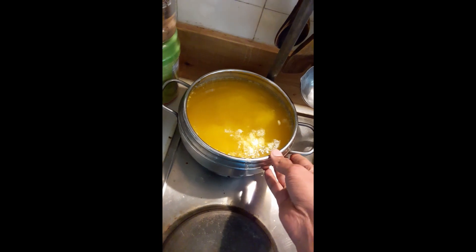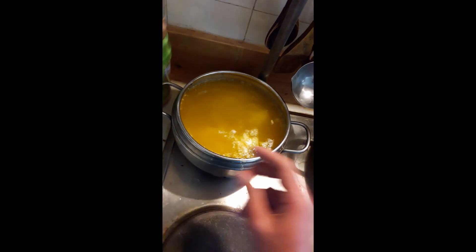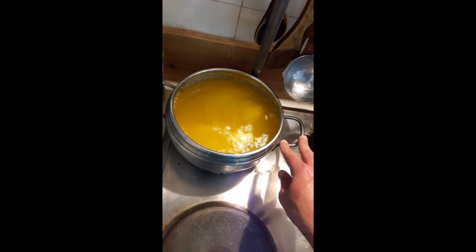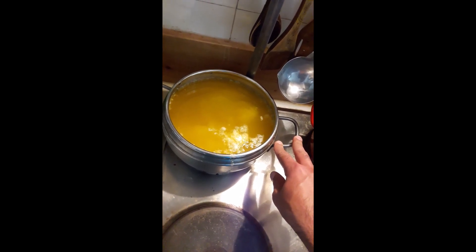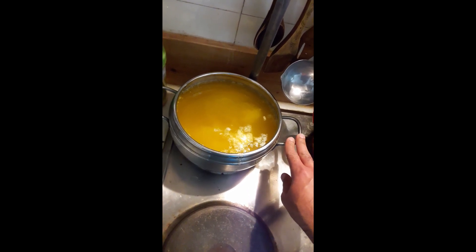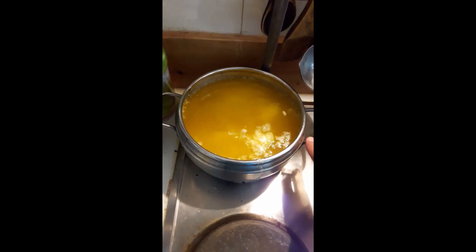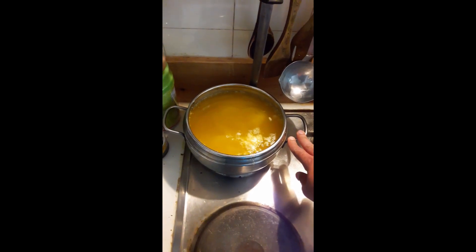It's still hot, so wait until it cools, then put it in a sealed jar. You can keep it outside or in the fridge. Try it and let me know in the comments — thank you!